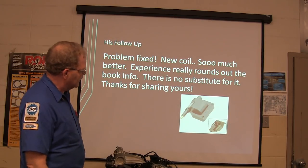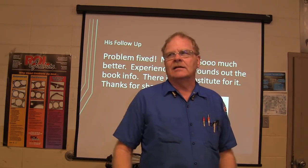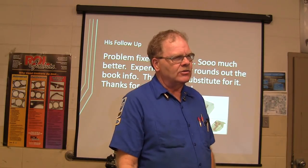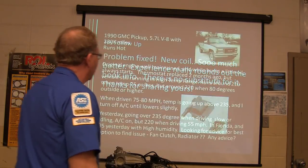Experience rounds out the book info. The book info says a quarter of an inch is all you're supposed to do to jump spark, and that was okay when you were using points and a condenser. But with electronic ignition it'll pop a lot harder than that.